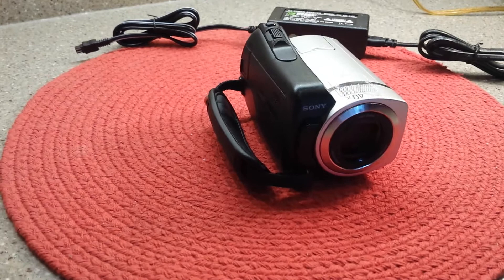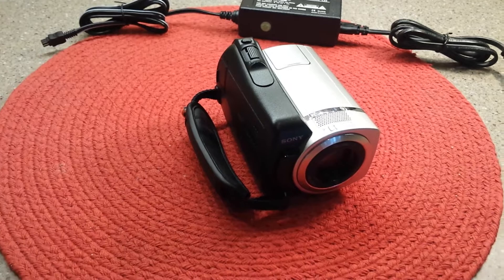30 GB hard drive built into this camera, but it also takes a memory card or a memory stick so that you can expand it, and that comes in handy when you travel.